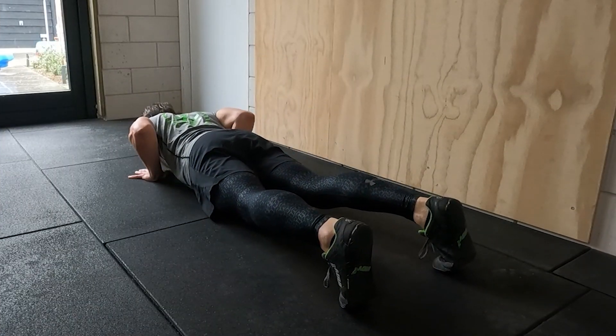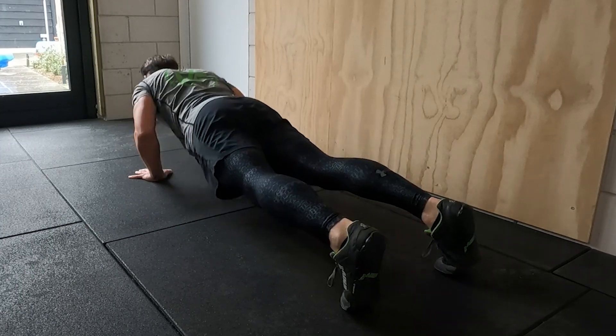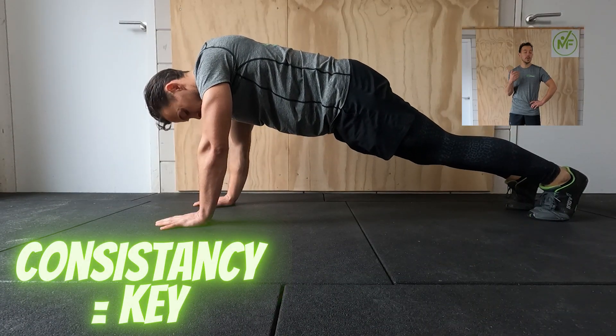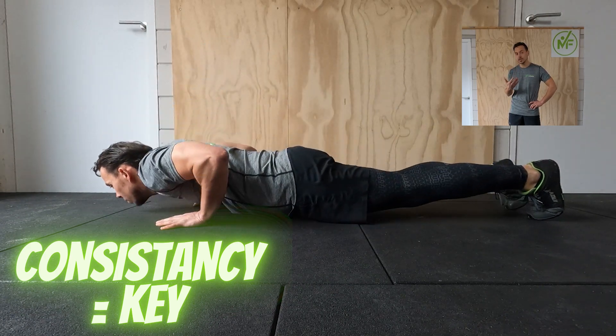Starting with push-ups doesn't have to be hard. You just have to try a new approach in learning how to do a perfect push-up. This new approach will have you executing perfect push-ups in no time. Just have a little patience. Learning new skills takes time, and your body and muscles also need time to adjust and get used to this new way of exercising.